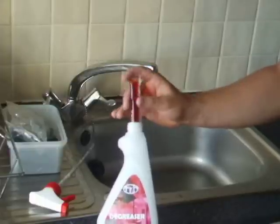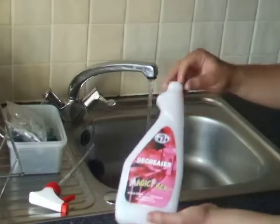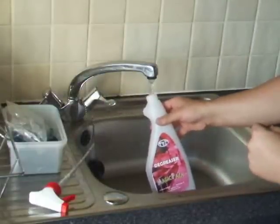Please place the sachet in a clean empty bottle and fill the bottle with warm tap water. You don't require any special dispensers, just warm tap water.